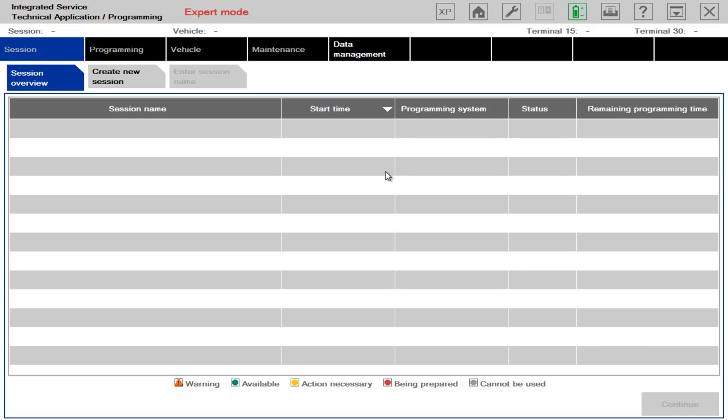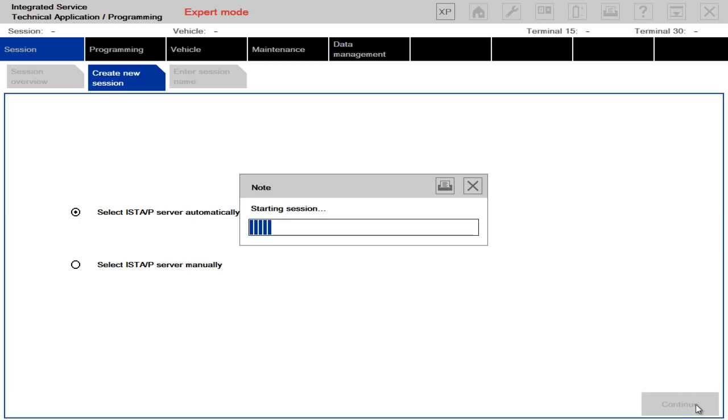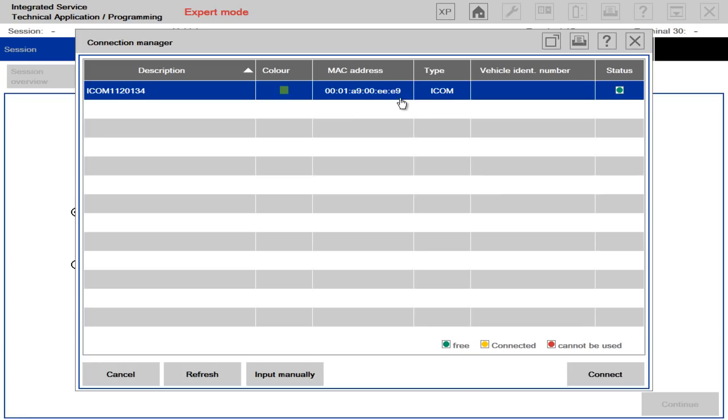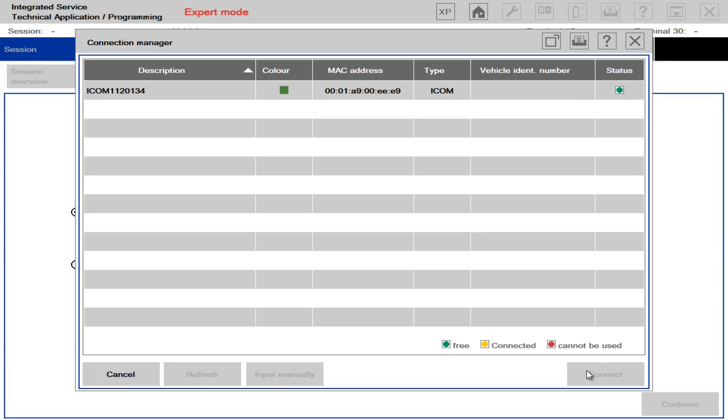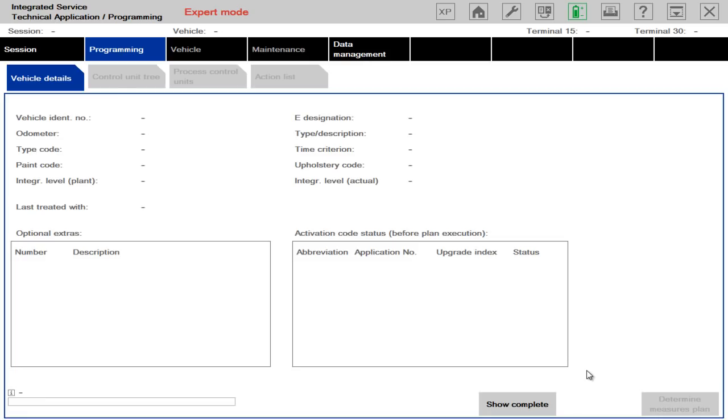And here we are with the S2P main screen. What you want to do — I've already got my Icom head attached — to set it up you simply click Create New Session. You want to leave this as it is — select server automatically — and click continue. What it will do now is try and pick up the head that you've got connected, the Icom head or whatever head you'll be using. It should display it on the next screen, which it does. You highlight that and then click connect.